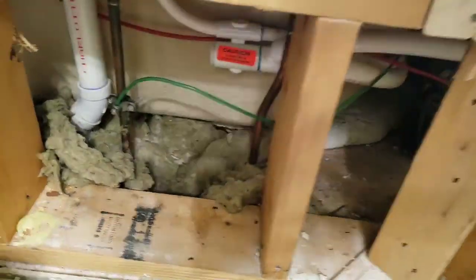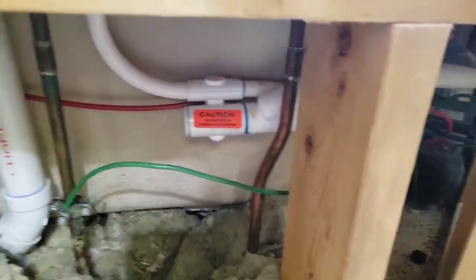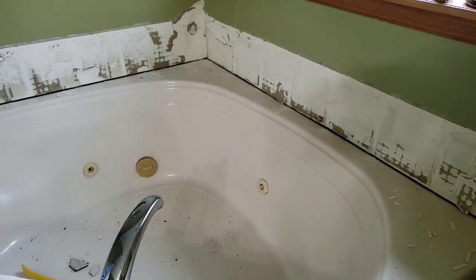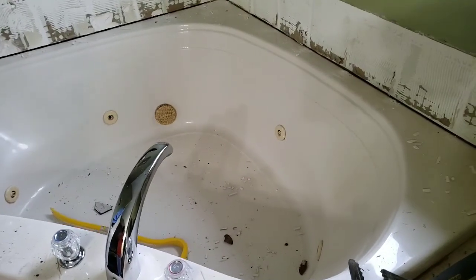Gotta disconnect the pipes. They don't have any shut-offs on them, so I'll have to shut the whole house down, cap those real quick, and then proceed. My wife went crazy with the crowbar — she hates the jacuzzi so much. It's like 10 minutes of work and she's yelling and screaming.